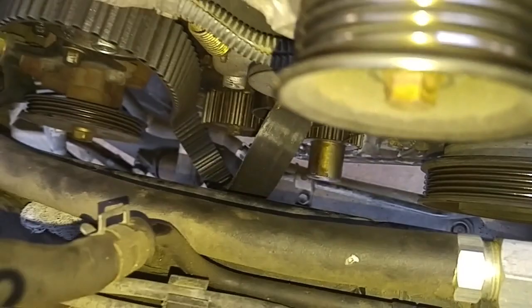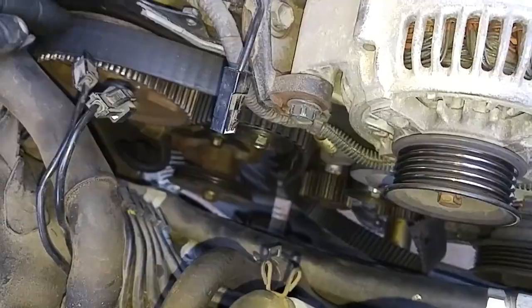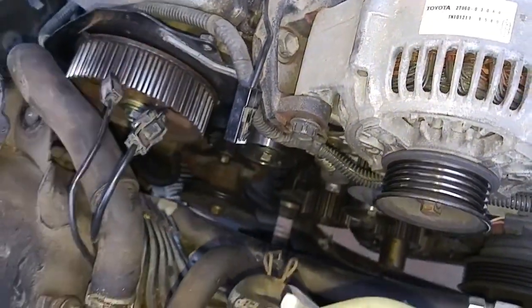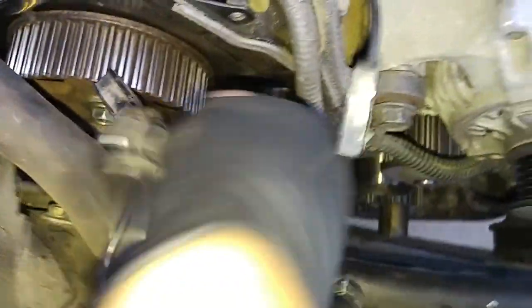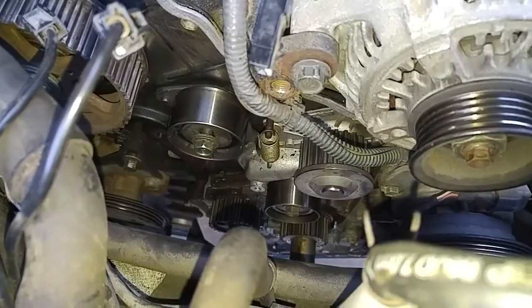The timing belt broke — it looked like a clean break. I checked out the bearings; there's a tensioner bearing and an idler bearing down here, and they don't seem worn. So I just think it was a defective belt.